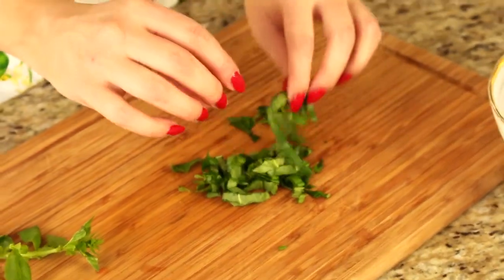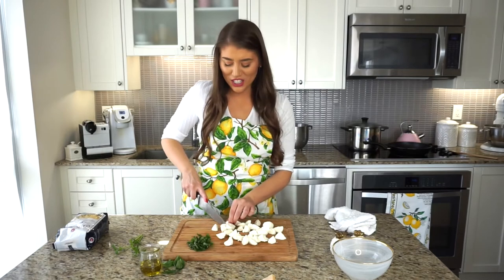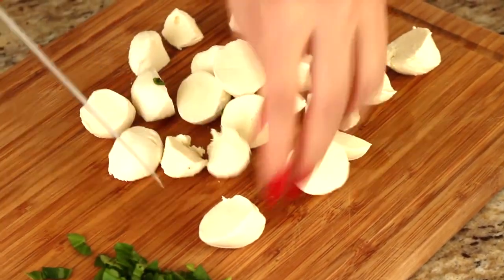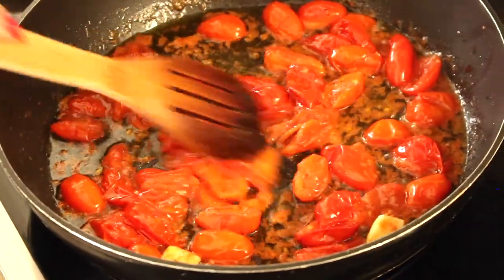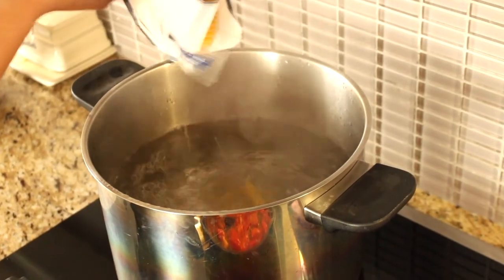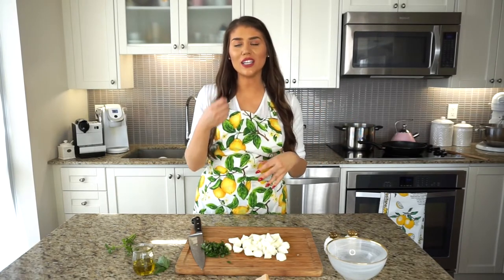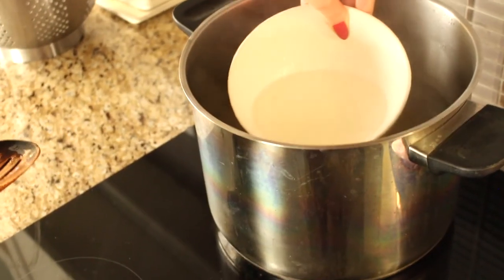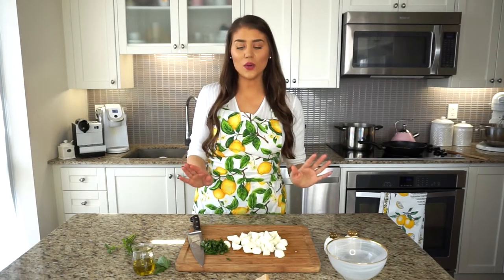These ribbons of basil are set aside, and now we're cutting the bocconcini mozzarella — just quartering them. They'll melt into the pasta, so precise cutting isn't critical. The fusilli pasta says 11 to 13 minutes; I'll go with 11 because I like it al dente — I'll check at the 10-minute mark. At that point I'll also reserve about a cup of pasta water, which you can add to the sauce to make it a little more saucy if it's on the dry side.